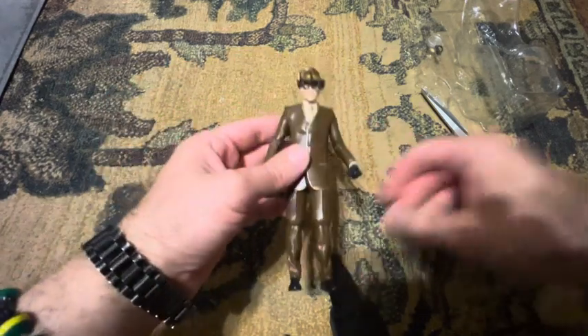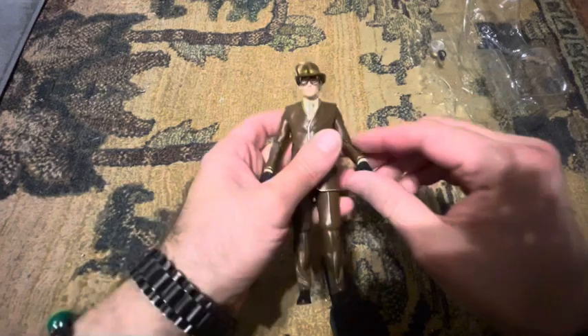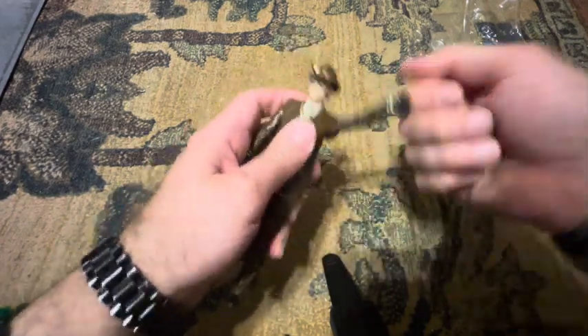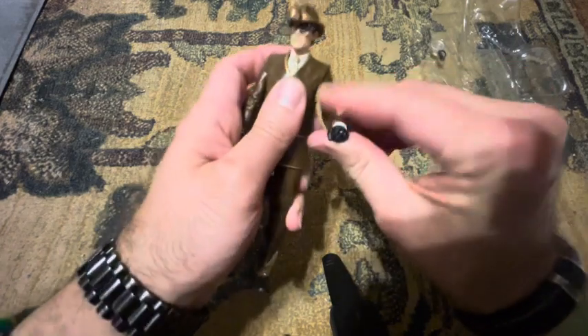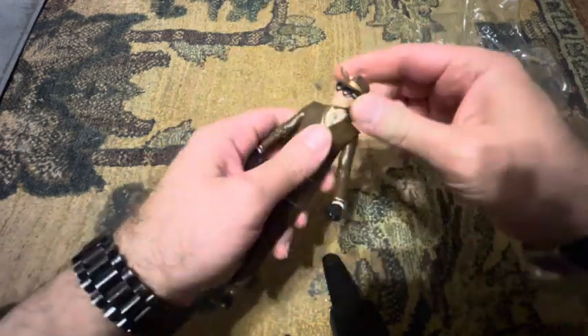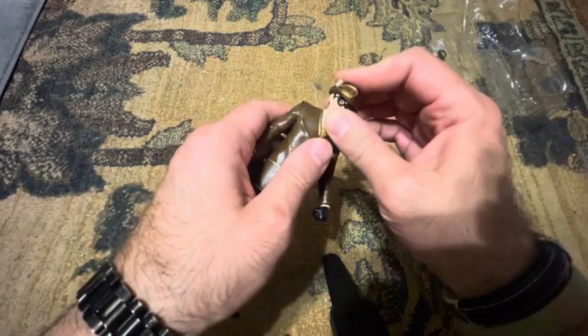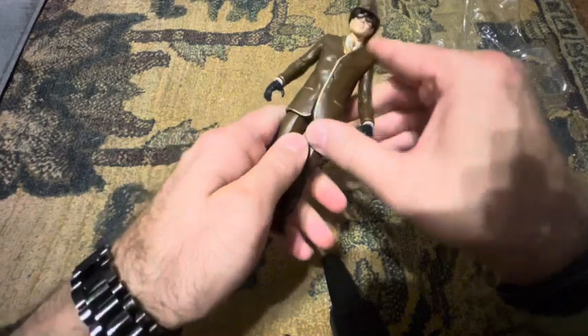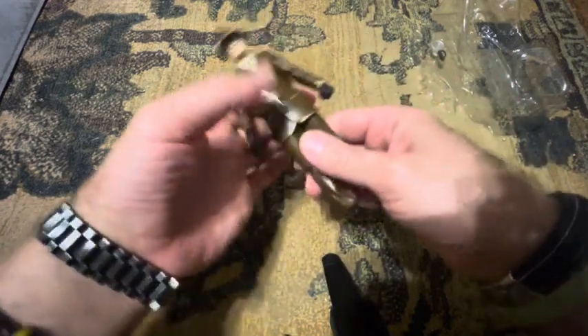He comes in a suited body. The arms can go up and around, more than 90 degrees, with a single joint of rotation. The head can go back and forth, and up and down a bit. He doesn't have much movement in the middle.